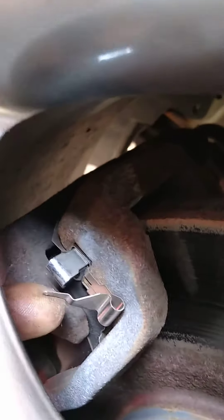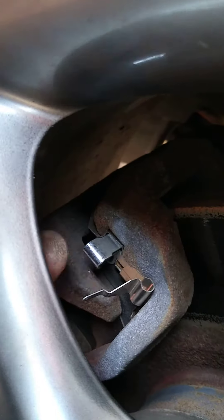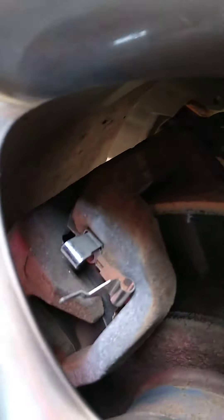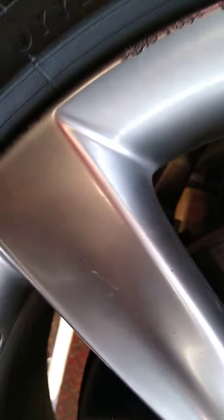You shouldn't ignore it. But I see many, many shops who do brake services on Nissan and Infiniti, other than dealerships obviously, forget to hook that back up. And I would bet you the other side is probably the same way. Oh look, this one's bent to death. Let's check the other side.